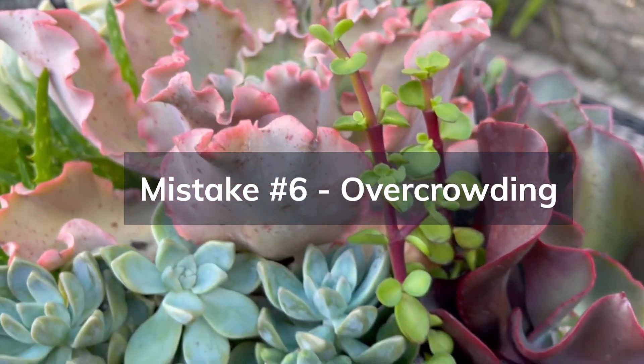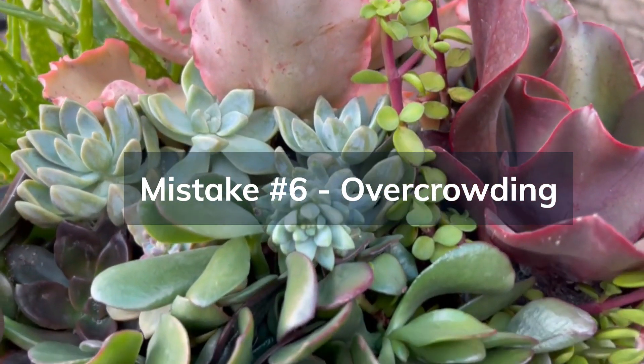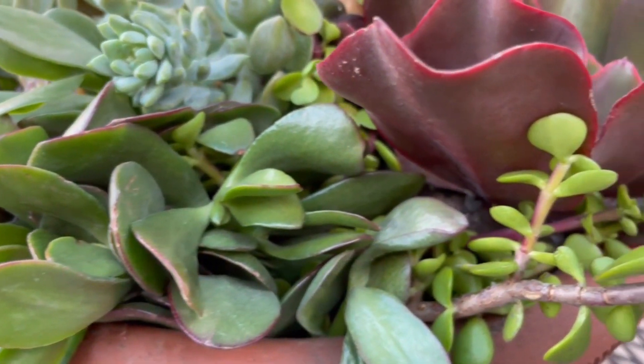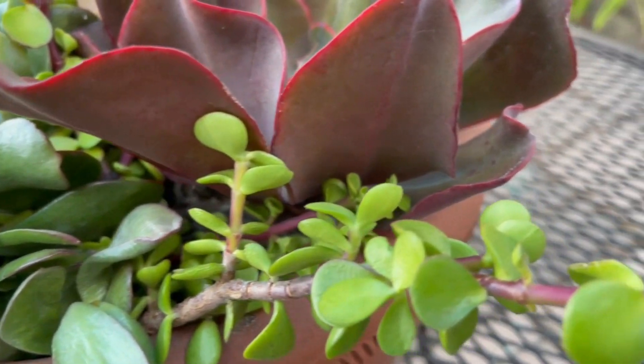Mistake number six is overcrowding. Give your succulents enough space to grow. Overcrowding can lead to competition for light and resources, which can weaken the plants.